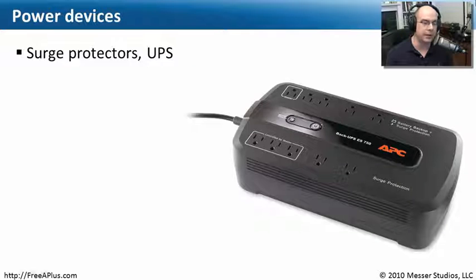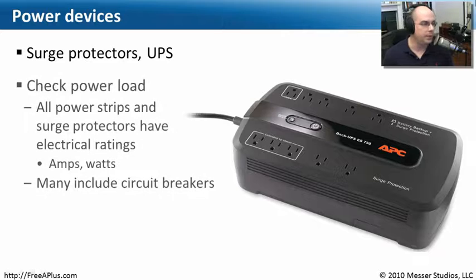Something you may really want to consider is an uninterruptible power supply, or UPS. With the UPS, you can make sure that your system will be up and running even if you lose power to your facility.